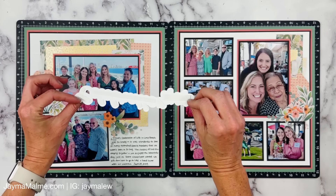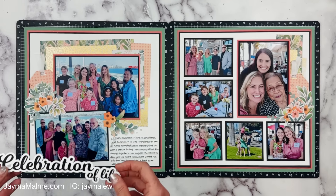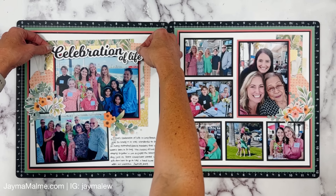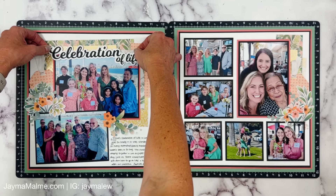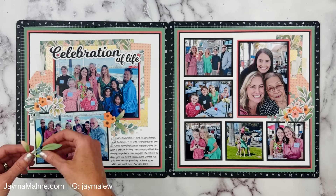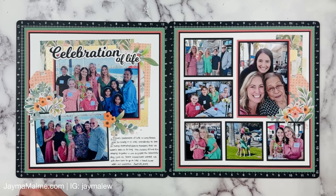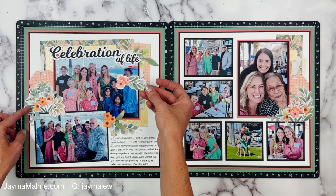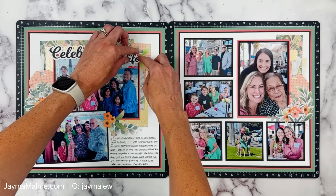I cut my title with my Cricut. The font is called Milkshake — I probably got it from dafont.com, although last time I looked I couldn't find it, so maybe I got it somewhere else. I put it up on some thin 3D foam. I need a few more little embellishments coming out of the title, so I'm going to add those. While I do that, I thought I'd talk a little bit more about these photos.